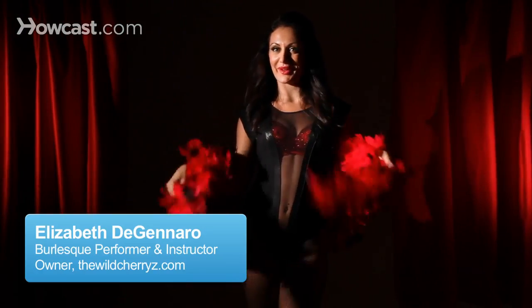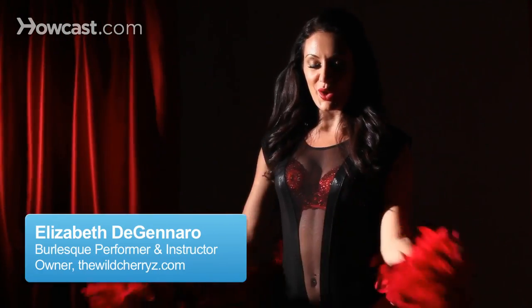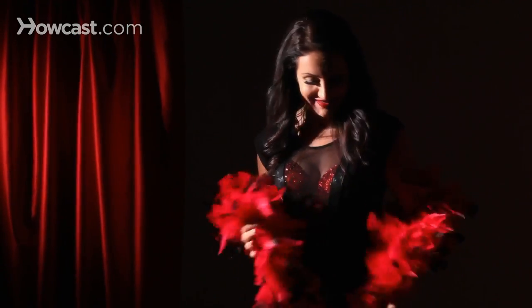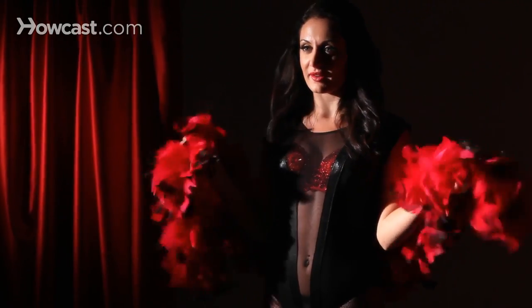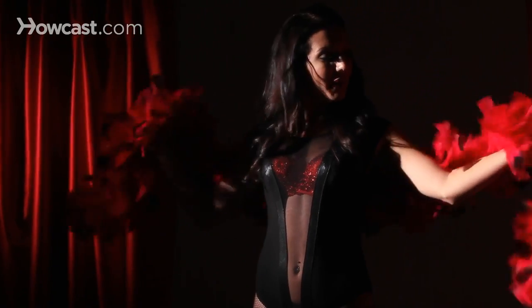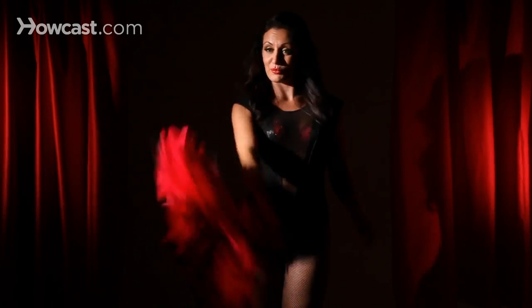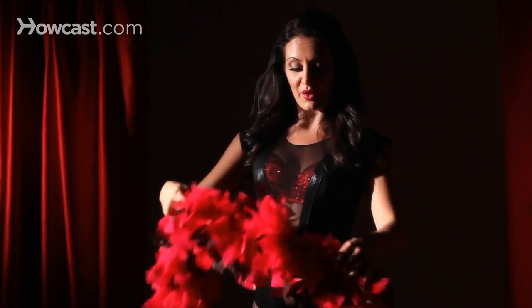How to work a boa in burlesque. You're going to get the biggest boa you can find, like mine. Mine's very thick. You want a thick, big boa because you want to really be able to do all different sorts of movement with your boa.